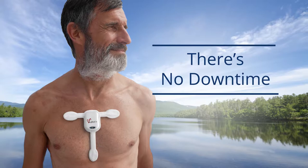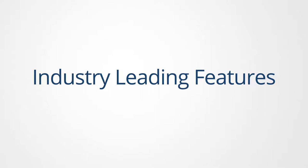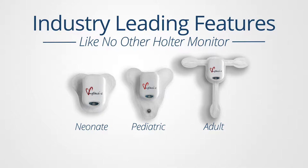There's no downtime waiting for the electrode to adhere to the body. MyPatch SL offers industry-leading features that no other Holter on the market can. Three unique electrode sizes allow the perfect fit for any patient: neonate, pediatric and adult.